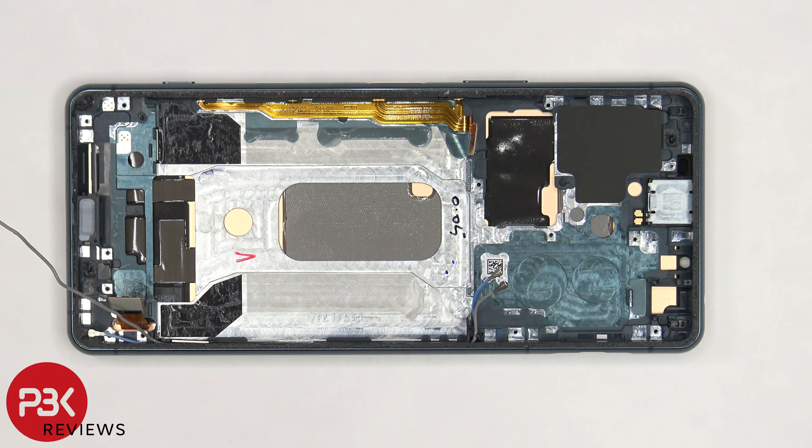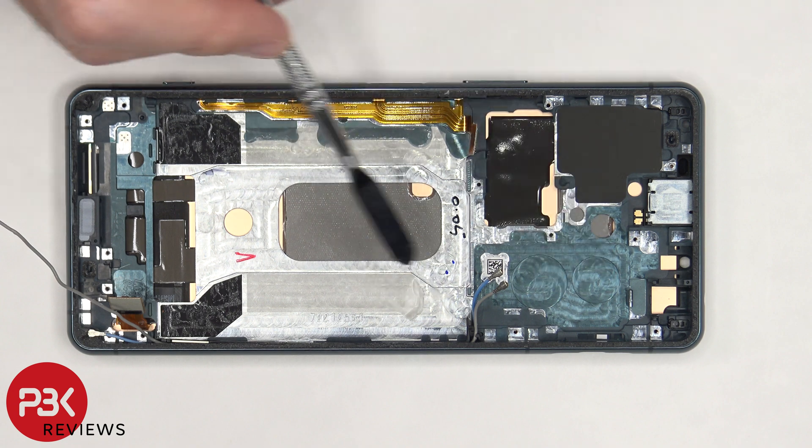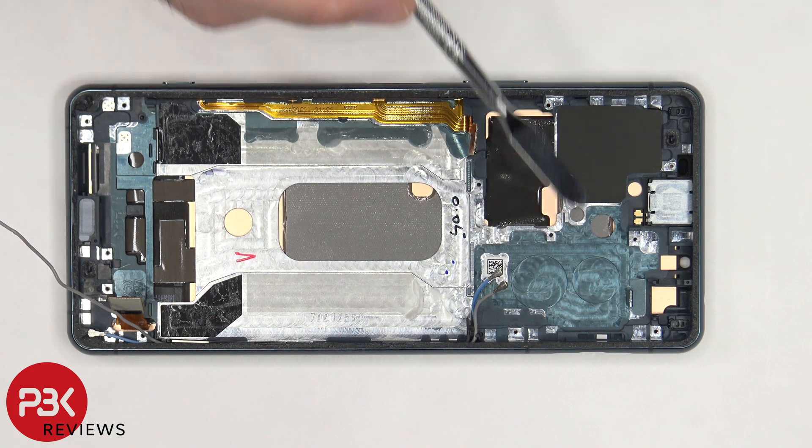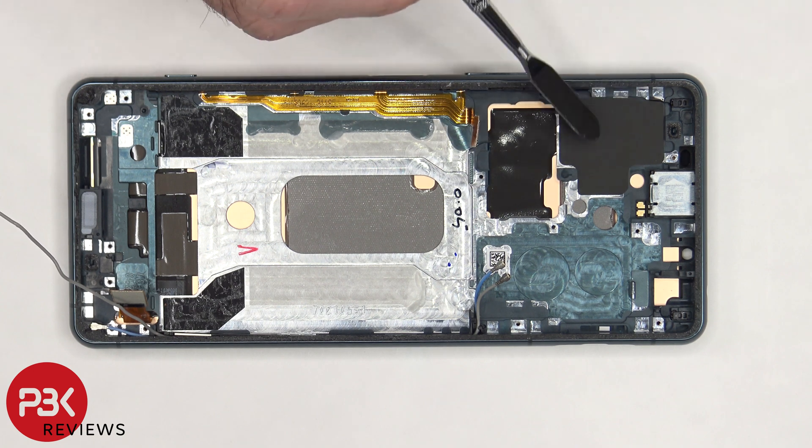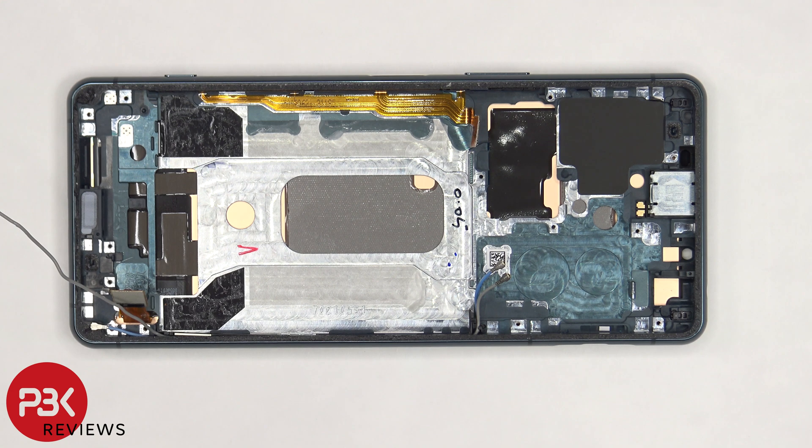Once the flex cable is removed, we can see a 3D layer of graphite which runs underneath the battery as well as the motherboard. There's also graphite film underneath the telephoto camera, and some graphene film underneath the wide and ultra-wide lens. The top speaker or earpiece speaker is held on with adhesive, so if you need to replace that, you'd have to apply some heat and gently pry it off.